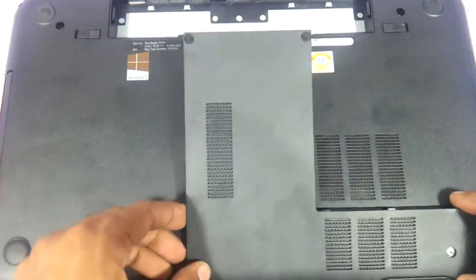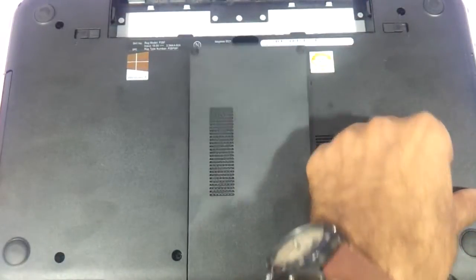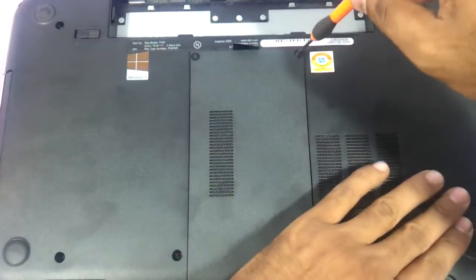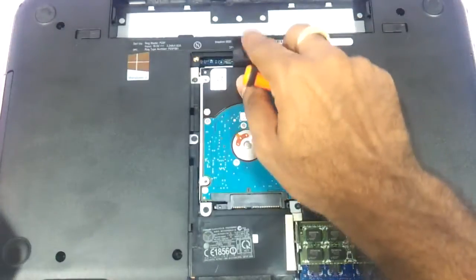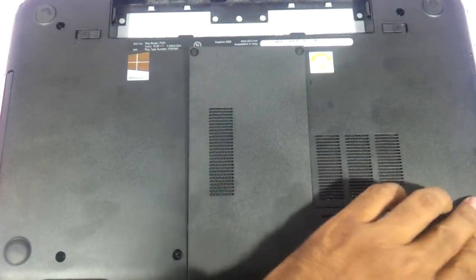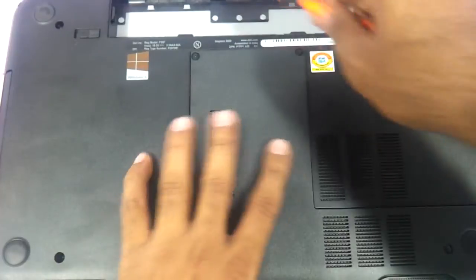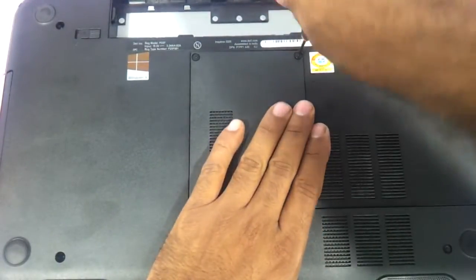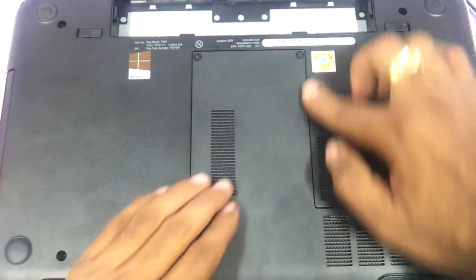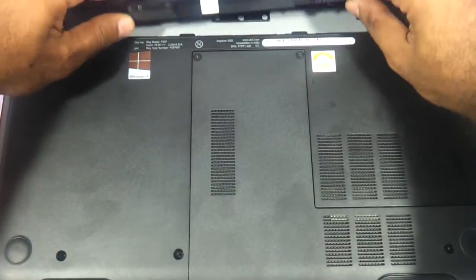Now we need to fit the panel back. Do it very gently because it could directly affect the LCD on the bottom. Just very gently press on the corners to make sure the entire panel has fit appropriately, then put in the battery.